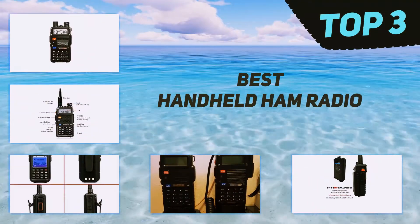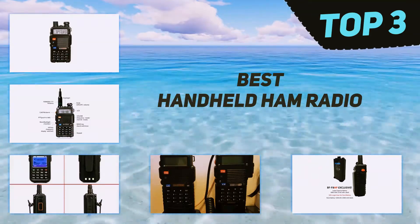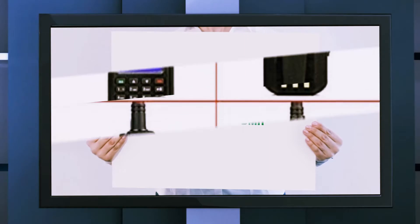In today's video we're going to check out the top three best handheld ham radios, starting at number three: the TYT MD380 DMR.